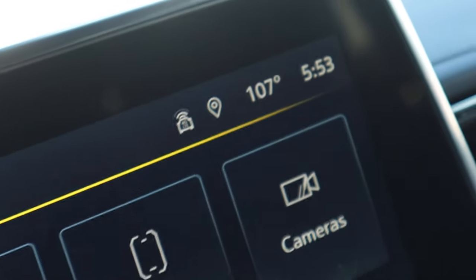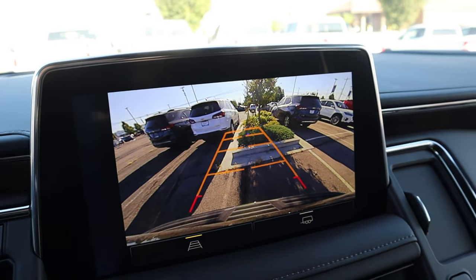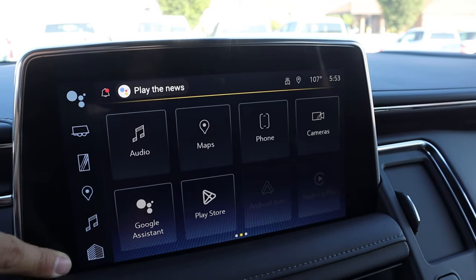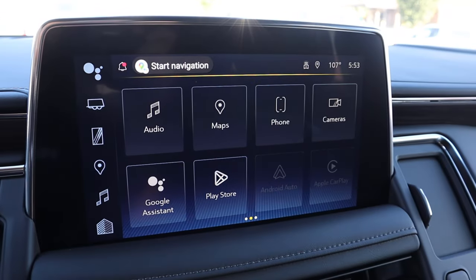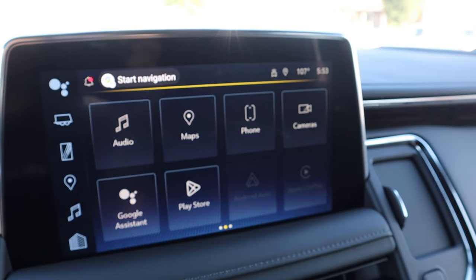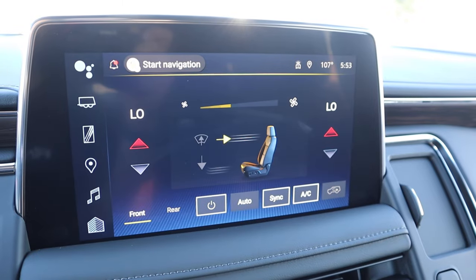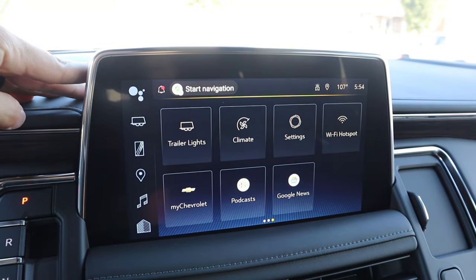Let's go over the infotainment system. Popping it into reverse, you can see the backup camera with trajectory lines that turn with the steering wheel, and you can also go into trailer tow mode — the camera resolution is fantastic. There's a shortcut bar on the side so you can press different functions to navigate the screen quickly. We do have Android Auto and Apple CarPlay. You can also control the climate system right from the infotainment. Easy to use overall — job well done.